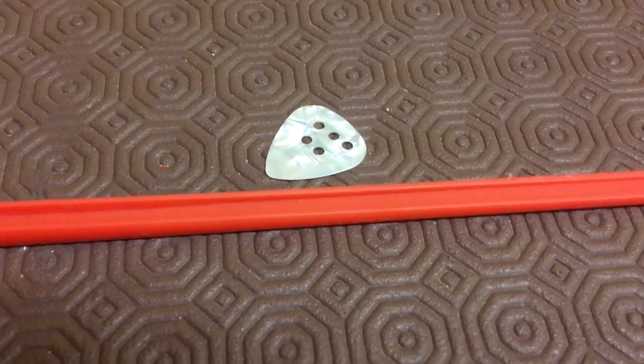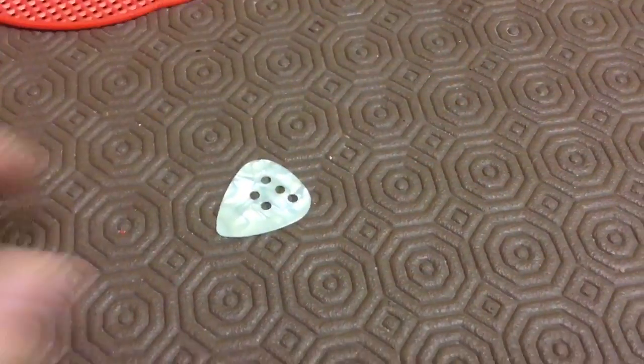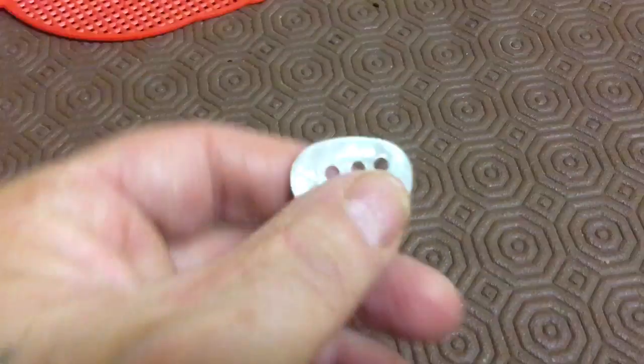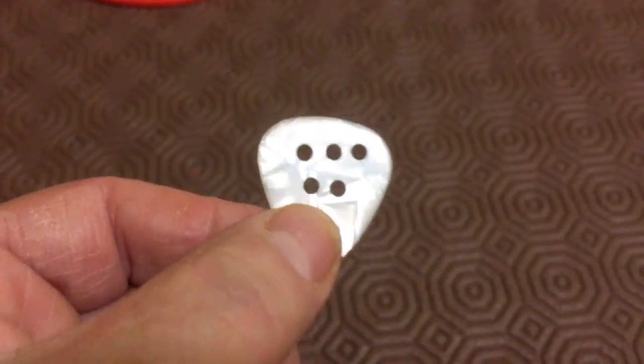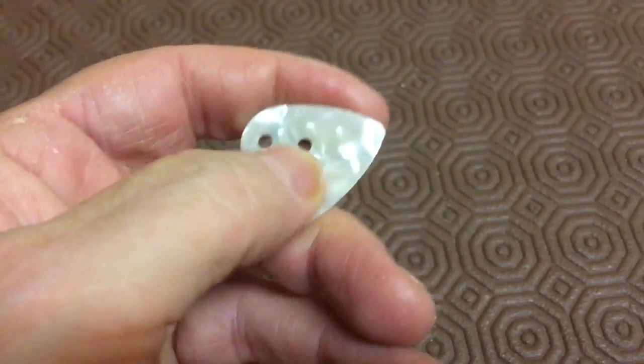Hi there, Mylman1960min here, quick tip of the day. I don't know what that says. Plectrums — generally smooth as silk,